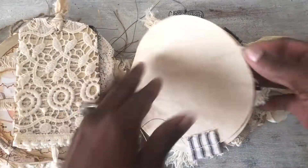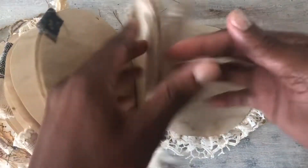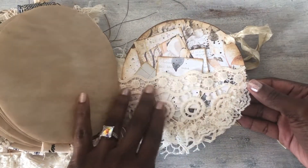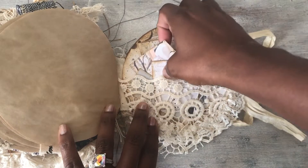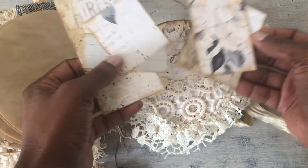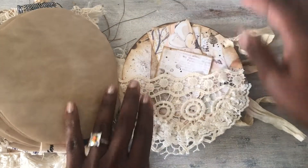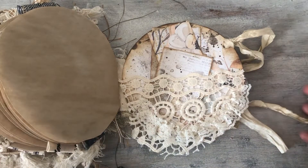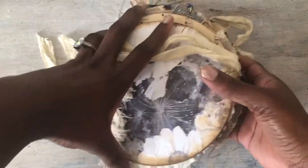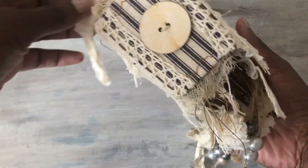Then we just have more pages, more pages, more pages, and then we have the back with another lace pocket, and we have some more cards, journaling cards. And that is it! It was a really quick flip-through. I love, love doing this size journal. I love the circle; I love everything about this journal — it's really, really pretty.